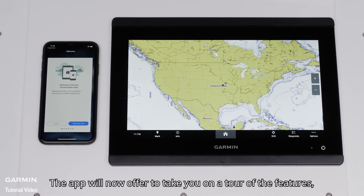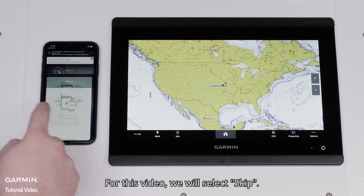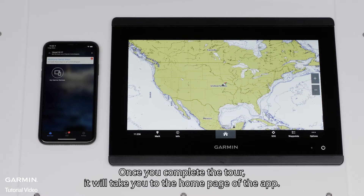The app will now offer to take you on a tour of the features. Either follow the tour or hit Skip. For this video, we will select Skip. Select Allow to enable notifications. Once you complete the tour, it will take you to the home page of the app.